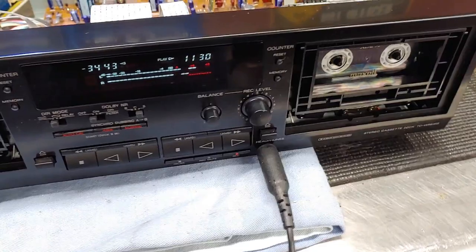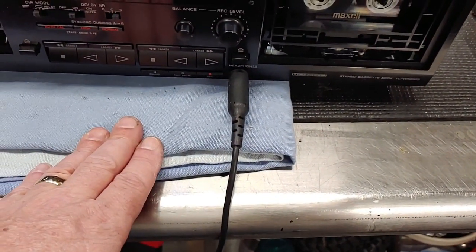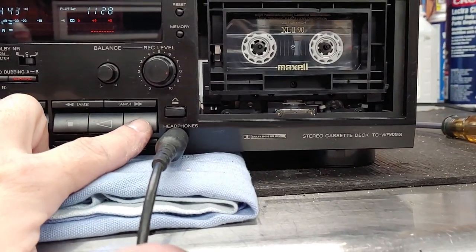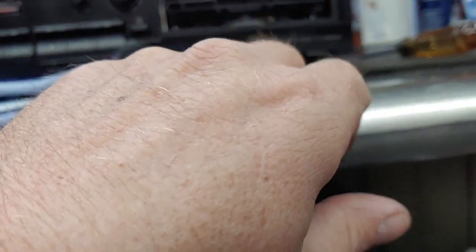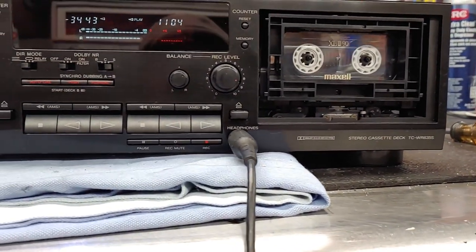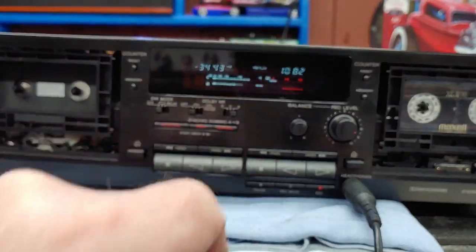I'm going to record some YouTube music straight into the deck, then we'll take it upstairs for a proper demo. This thing is very nice - it has auto reverse. You can see it start playing the other side - watch this head spin when I hit reverse. Very cool. This deck is working fantastic. The right side roller had white mildew or mold on it, so it took some cleaning. The heads got a nice cleaning, I demagnetized it with my handy old electric demagnetizer, and as you can see it's working fantastic.